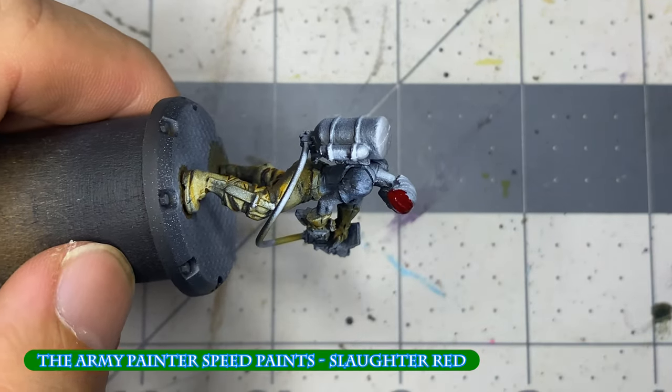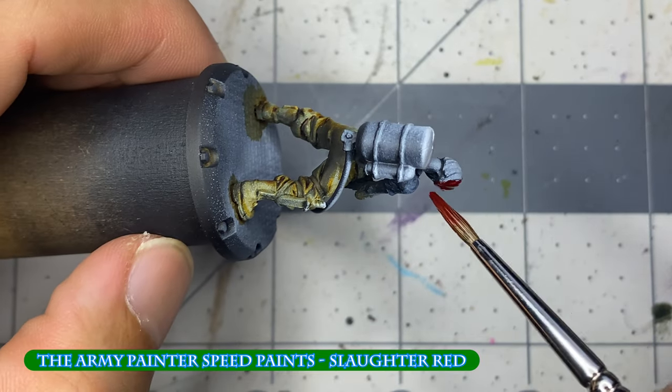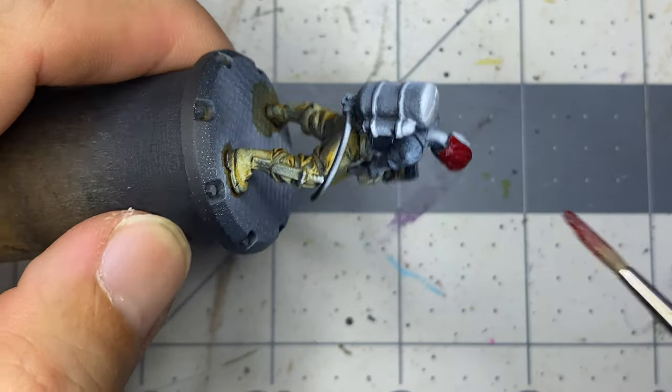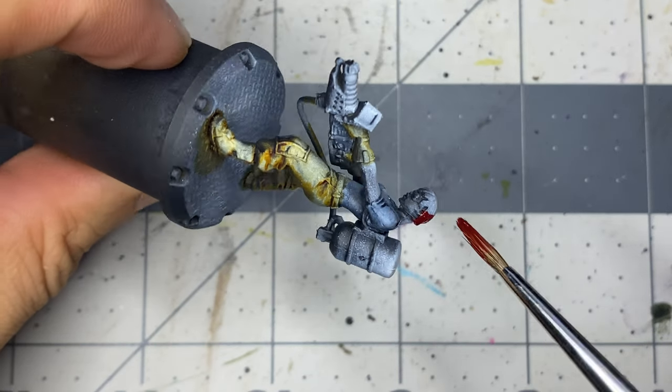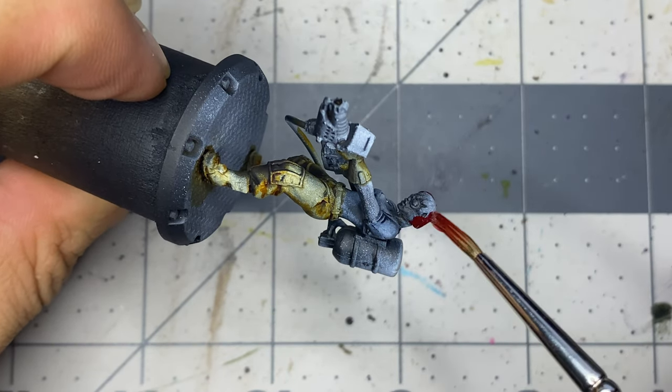The base coat for the hair of this particular miniature is done with Slaughter Red. The rest of the unit's hair and weapons are also painted with speed paints before I take the miniatures outside and varnish them with Tester's Dull Coat to prevent any reactivation later.